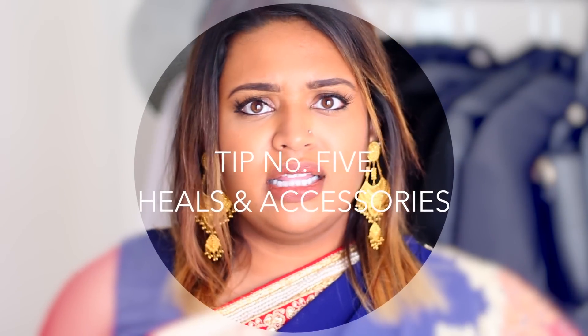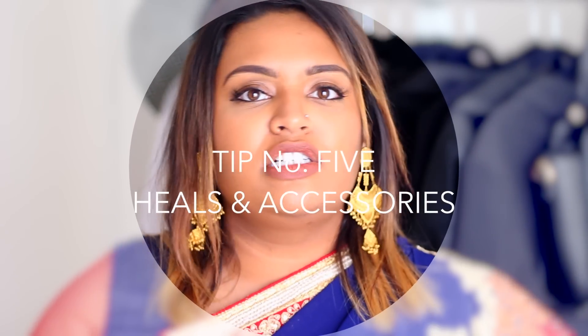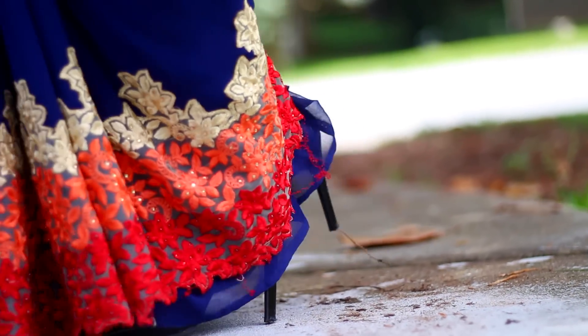Another thing I really like to do is wear heels with my sharis. If you can't wear heels, wear wedges — they're so much easier. But when you put on those heels or wedges, you're instantly a lot longer, and the shari will make you look a lot longer and a lot slimmer.